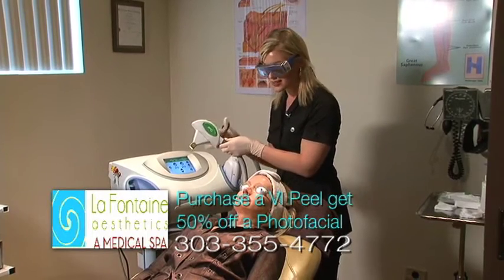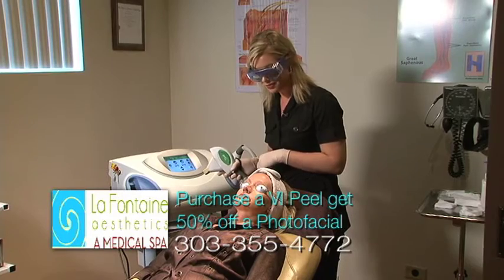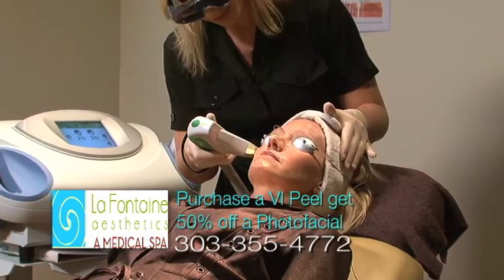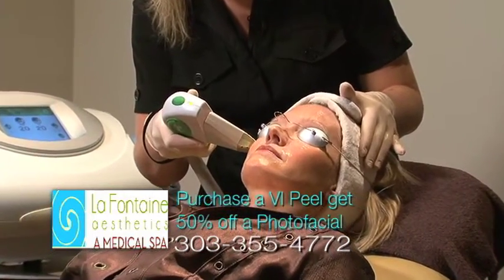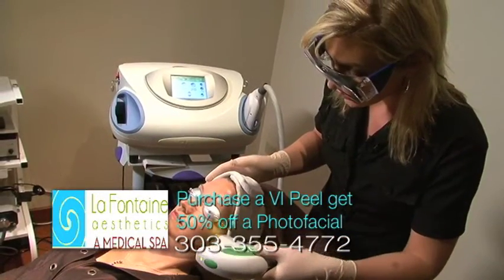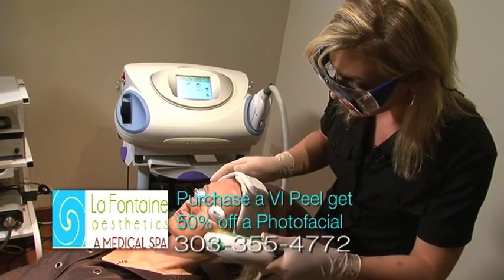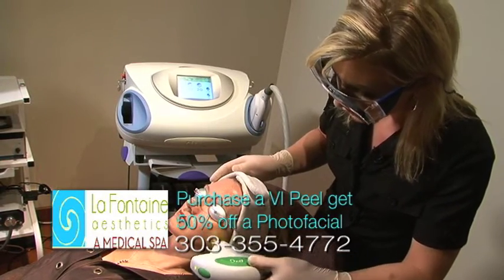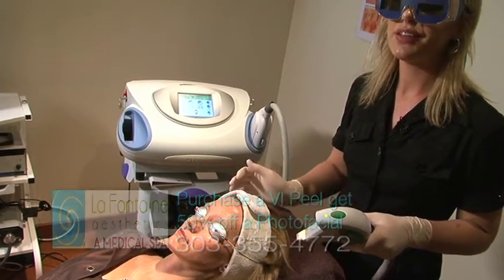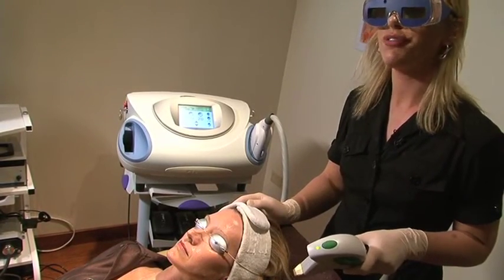What you'll feel is a slight pinch — a heat and then a pinch with every pulse. Initially your skin will feel like a mild sunburn, typically for two to 24 hours after the treatment, and that'll dissipate. We recommend treating it almost as a sunburn, so if you want to apply aloe you can do that. She can definitely go outside — it's just about being protected. Make sure you're wearing at least an SPF 30 or 45.